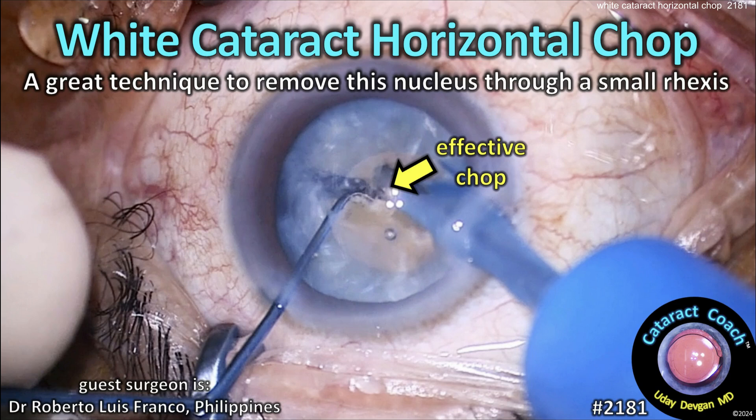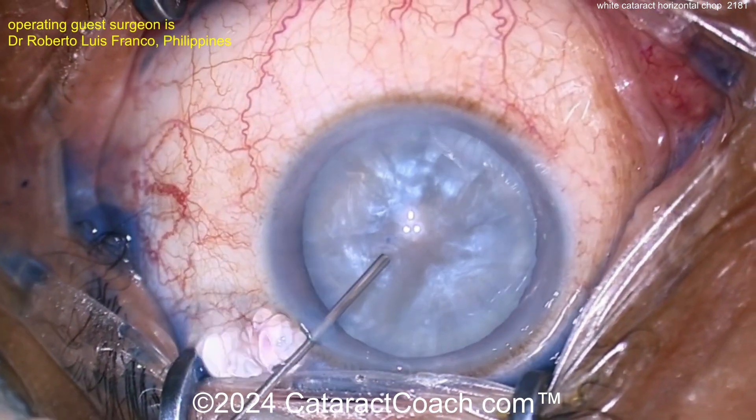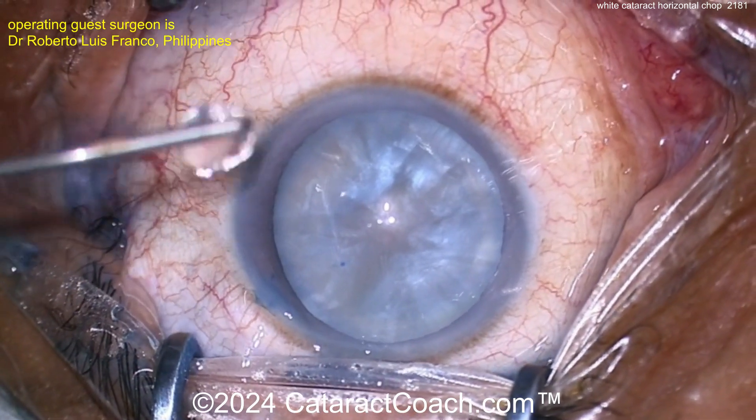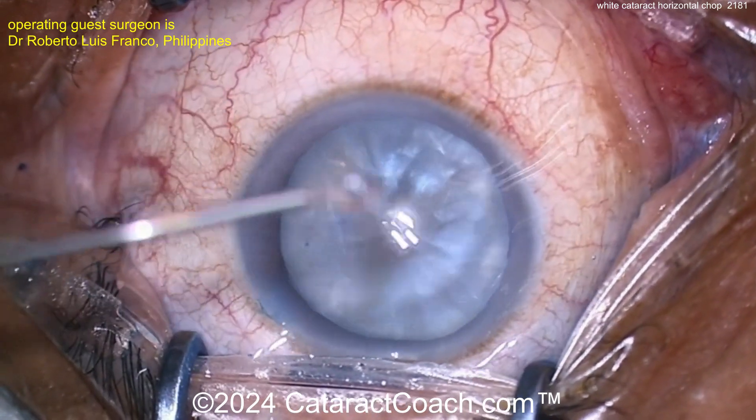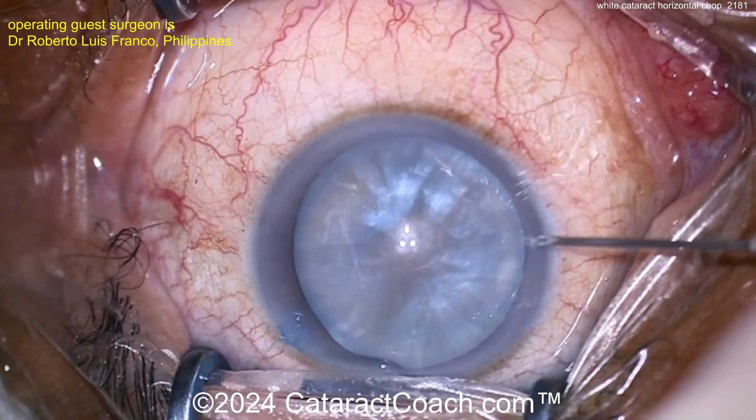CataractCoach.com — white cataract horizontal chop, a great technique to remove this nucleus through a relatively small rhexis. Our guest surgeon is a resident who's only done 115 cases — this is number 115 — and this is a very common type of cataract for this young resident's training program.